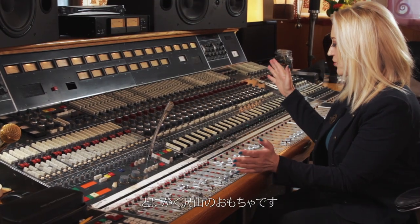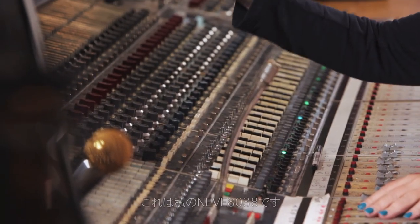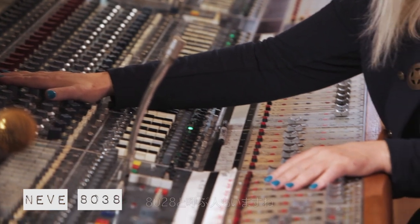I've got junk. I got tons of junk. I got so much junk. Let's just start with this thing right here. This is my Neve 8038. Some people call it an 8028, but I think it's an 8038 because that's what's on the blueprints.